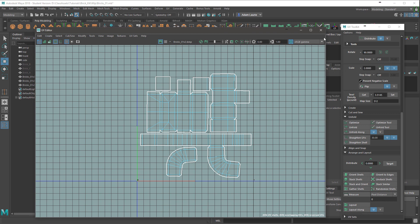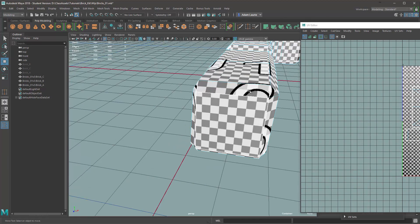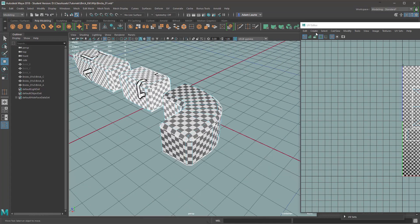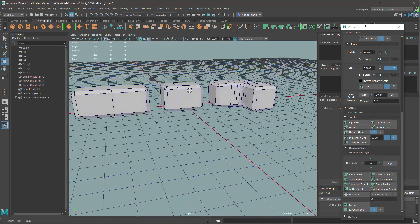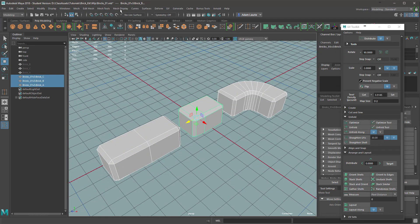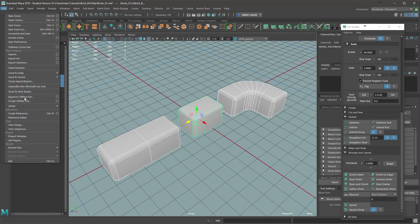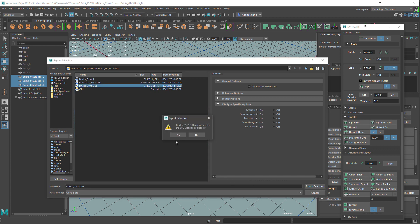That'll do. Make sure there's no stretching anywhere. And one more thing we want to do before taking these into Substance Painter is unlock the normals. Unlock normals and also soften all the edges. We can export this out now as Bricks01v2, the low poly. Just save over that one.